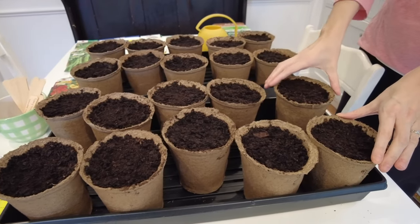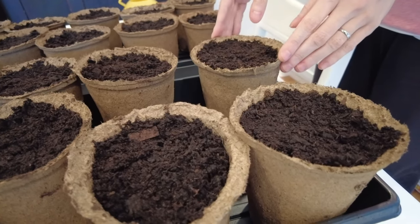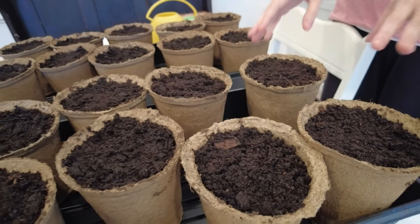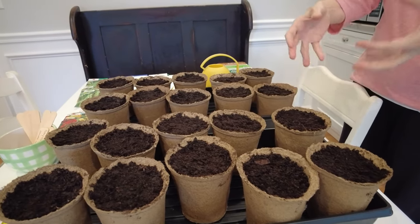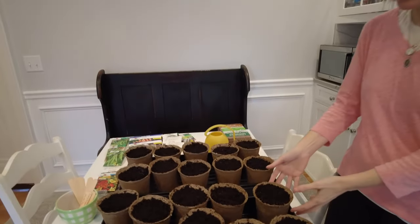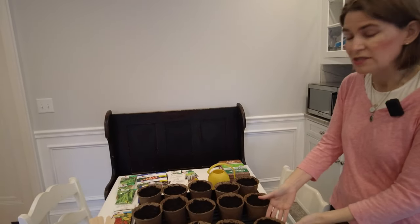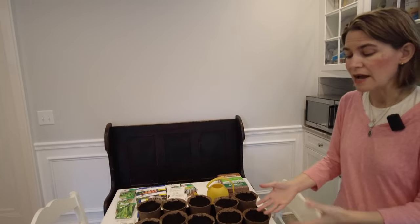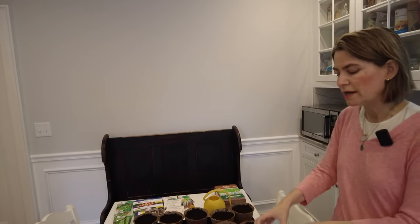One thing we've really enjoyed using are these — they're locally made in our state of Connecticut. They're called cow pots and they're made out of composted cow manure, dried, and there's absolutely no smell to them. The nice thing is that when you grow something in there, you can plant it directly into the ground without removing it from the container. You'll start to see roots actually penetrating through the container itself, and it helps fertilize naturally your seedlings and decreases the shock to them.